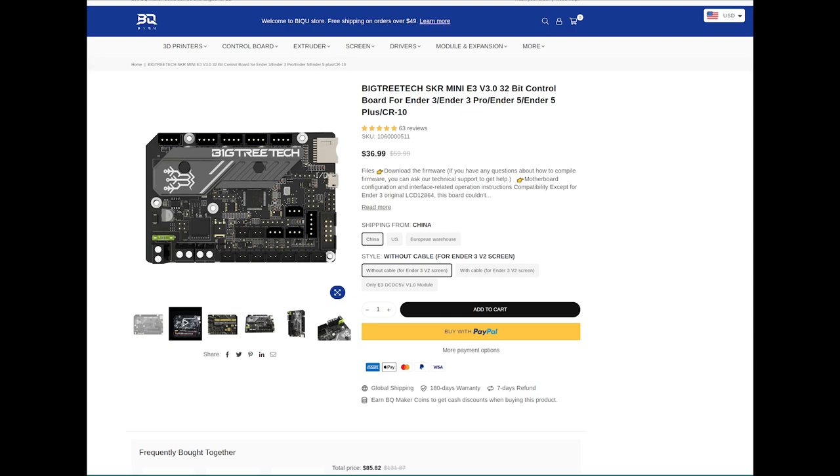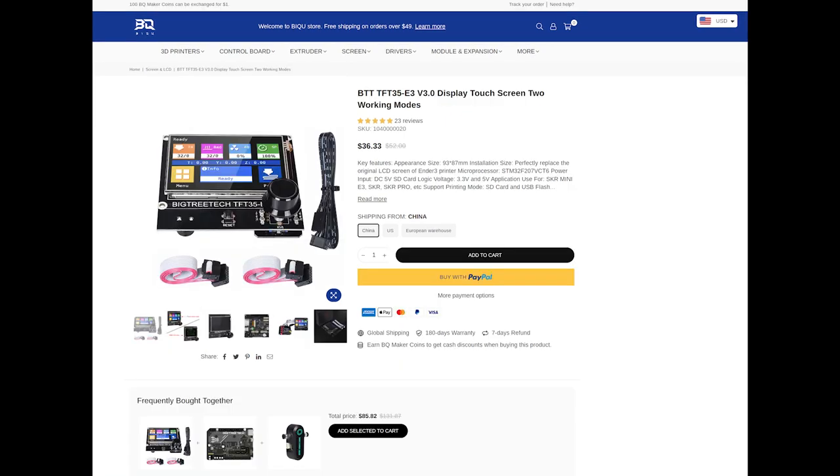Let's set up some goals. We want to gut the electronics and get a modern 32-bit controller, so we're going to use the Bigtree Tech SKR Mini E3 V3. And let's get rid of that old screen — we're going to put in a TFT35, also from Bigtree Tech. I've used this on other machines, so this thing will have a touchscreen.